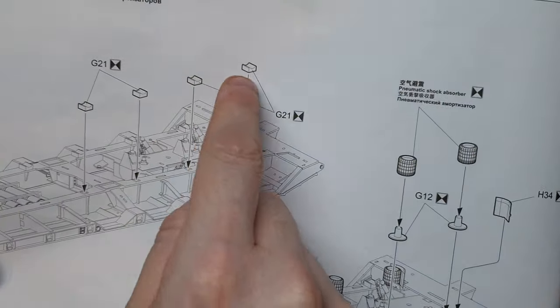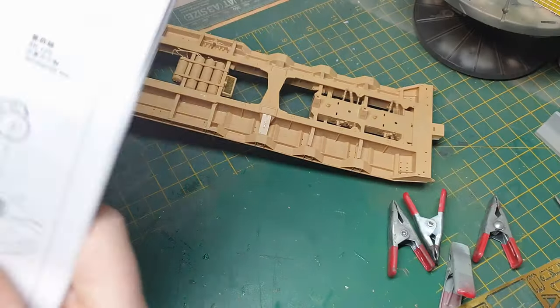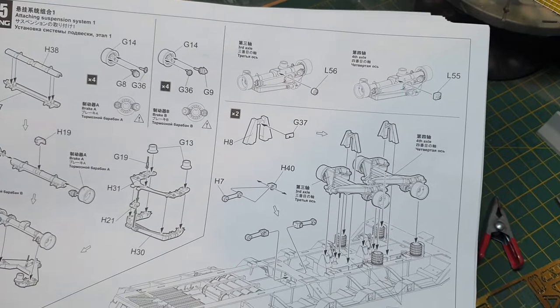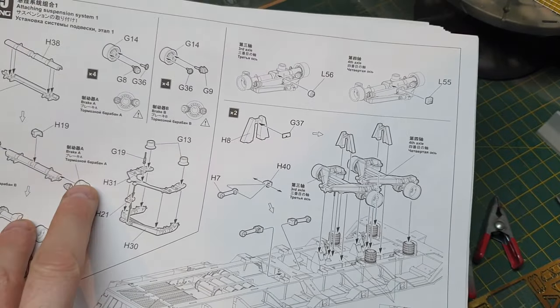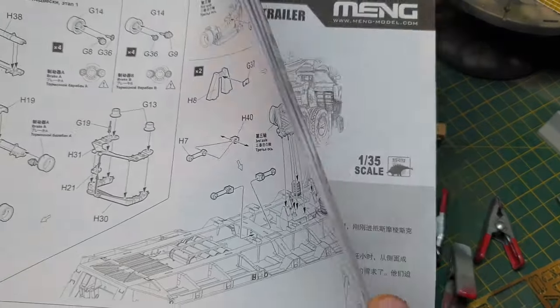Our next step is working on this section — you've got these little brackets and your airbags. Once that's done, we'll be working on the axles and drivetrain stuff for the trailer. You've got to do this twice — there's one here and then one further up, just like this on this page.